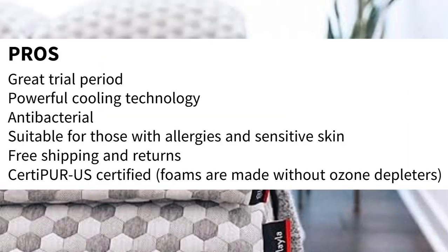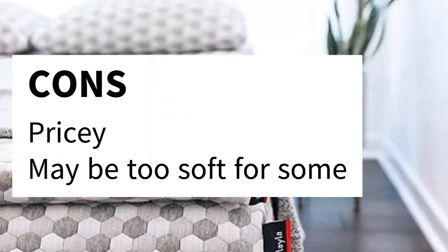Pros: great trial period, powerful cooling technology, antibacterial and suitable for those with allergies and sensitive skin, free shipping and returns, CertiPUR-US certified, and foams are made without ozone depleters. Cons: pricey, and may be too soft for some.